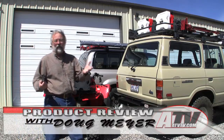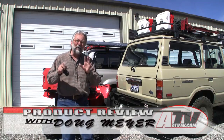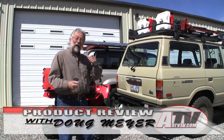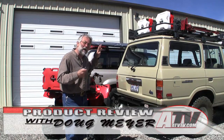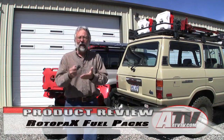If you've followed along with our videos, you know that I'm a believer that you've got to make sure that you have enough fuel when you go on an exploration or an adventure. That means topping your tank off before you leave, but more than that, it means that you need to carry some extra fuel along with you.